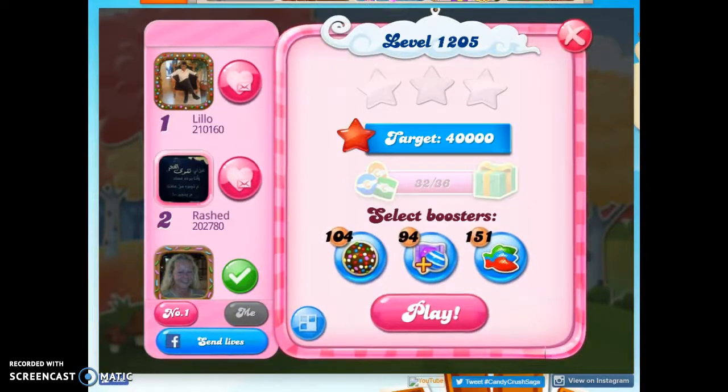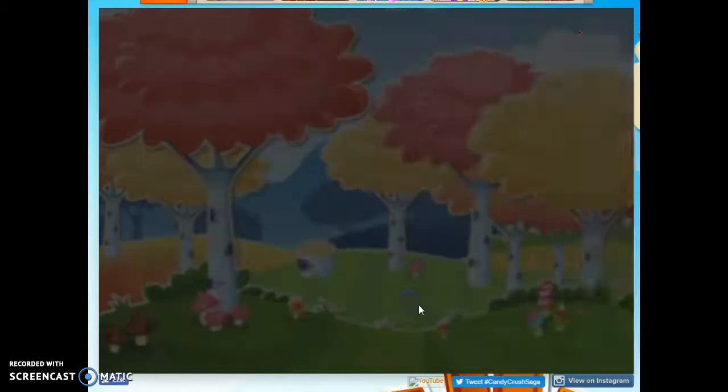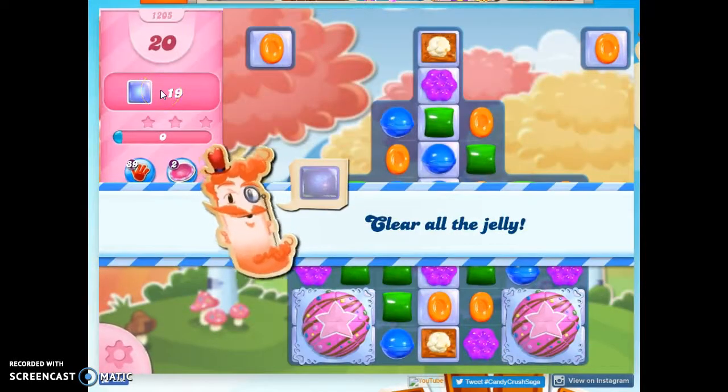Hi friends, this is Susie, your Candy Crush Guru, here to help you solve the puzzle of level 1205, where we have 20 moves to clear out 19 jelly.